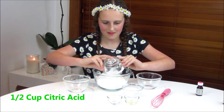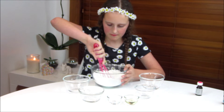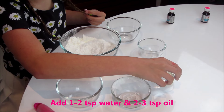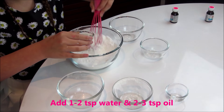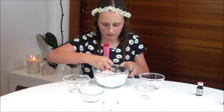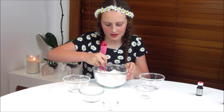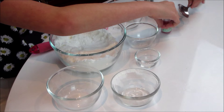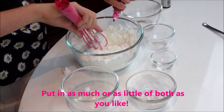First we're going to mix up all of the dry ingredients. Now we're going to add a little bit, and then we're going to add in the food colouring and essential oils.